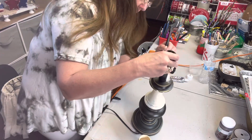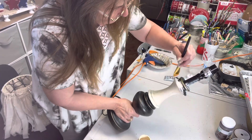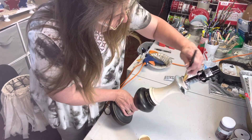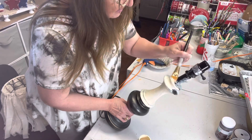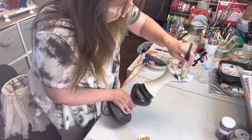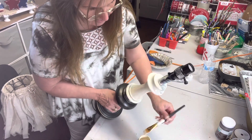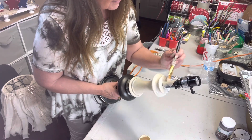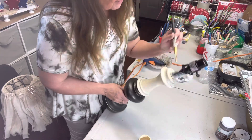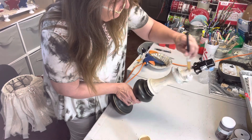This is taking a few minutes, and some people don't like to watch the painting process. If you want to fast forward, there are three little dots at the top right of your screen — you can press that and go two times speed. It will go a lot faster for you. That's just an option for those in a hurry, but some of us like to hang out and go slow.